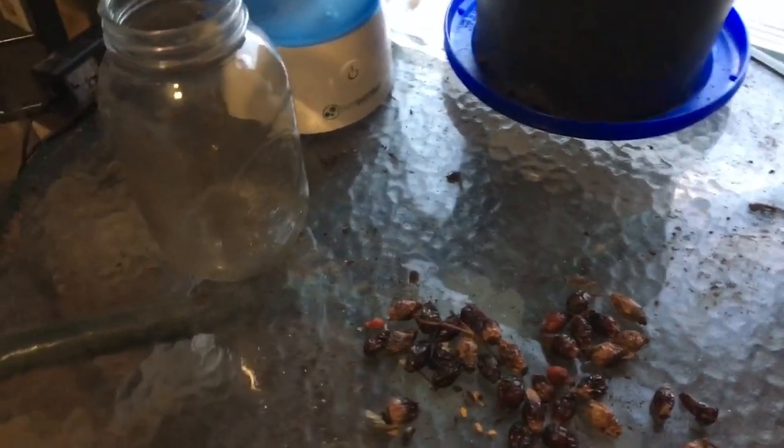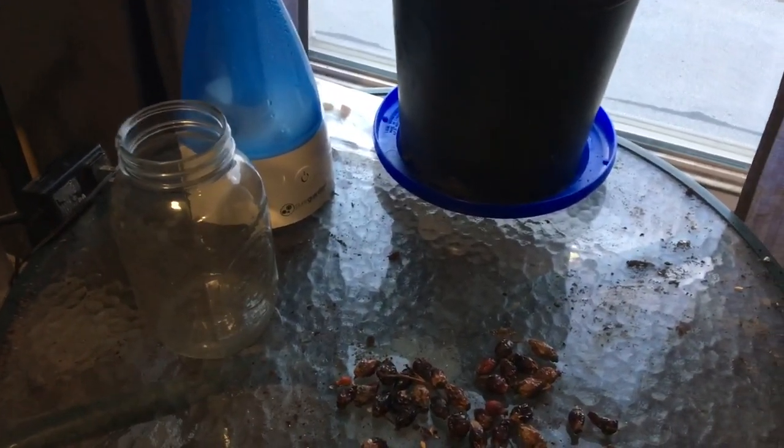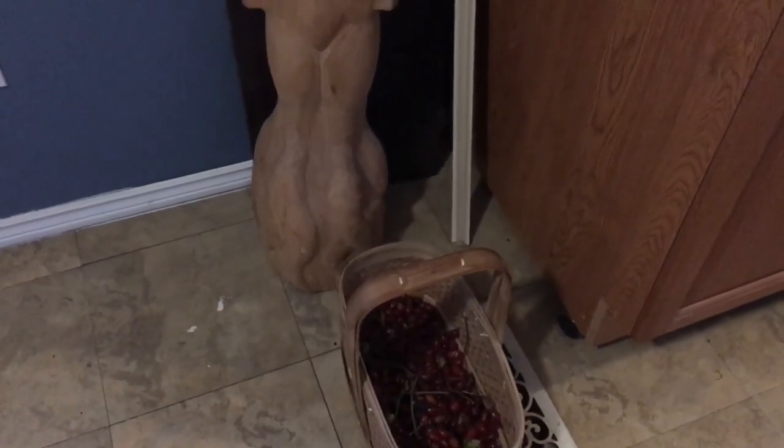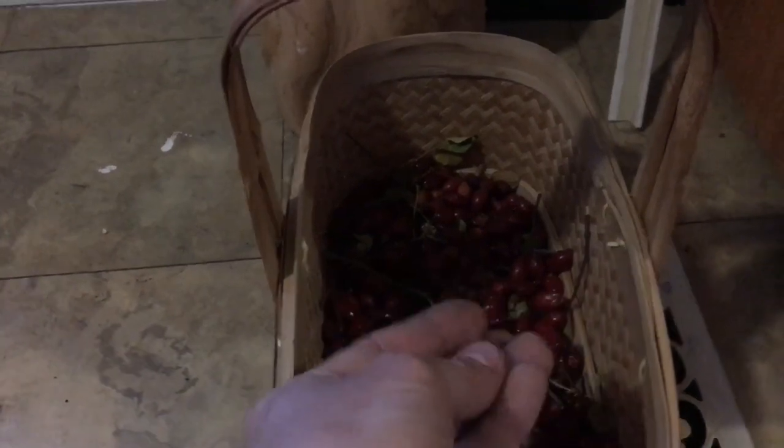I'm going to let those dry — hopefully in a month or so. Or I might do the same thing I did with the hot peppers: turn the oven on to 100 degrees Fahrenheit. I don't want to cook them, I just want to dry them out, get them a little hard and dry so the organic softness on the outside isn't soft anymore — because that's just going to create mold or rot on your seeds. Then we're going to get them in the ground.